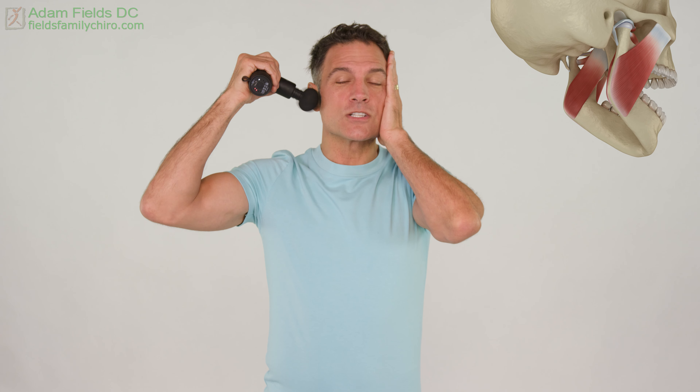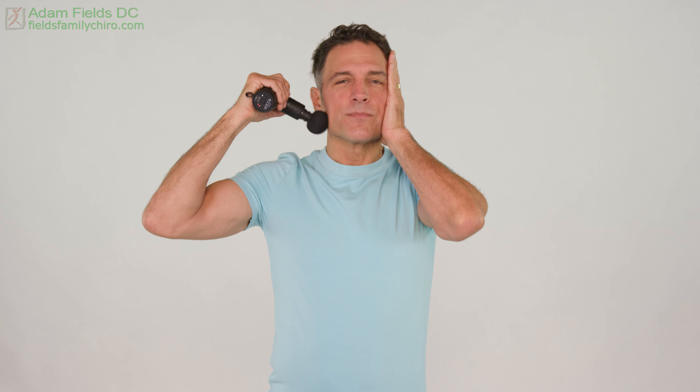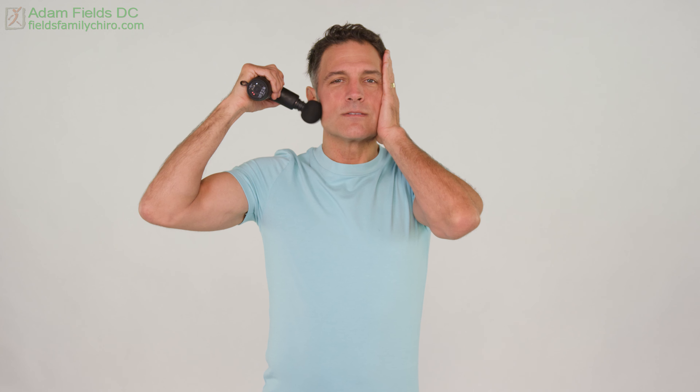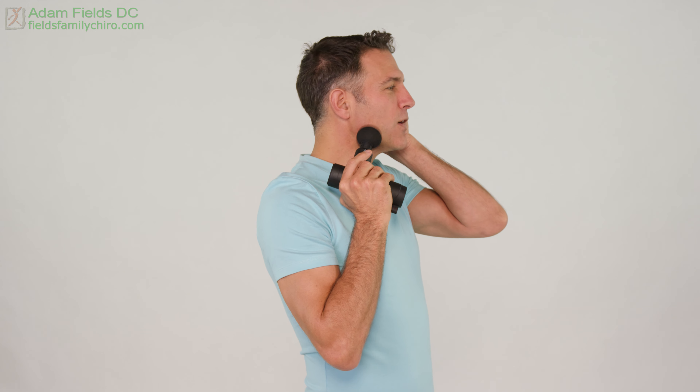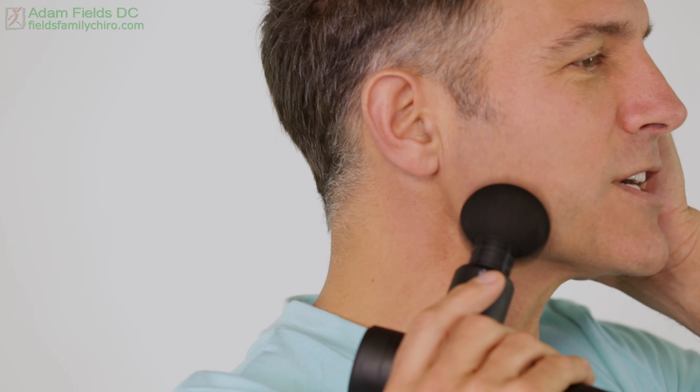Let's go into that masseter now. Give yourself a little support on this side. Go right to the zygomatic arch, and we're just gonna come down like this. Nice and supported. You don't wanna go right on the joint at this point. Feel that head vibrate. Let your body relax. So now we're gonna go to the corner, and we're gonna just give it continued support, but open as you bring it up — stretching the muscle out.